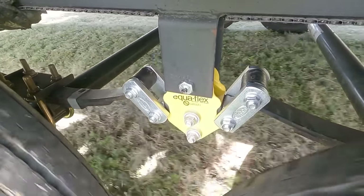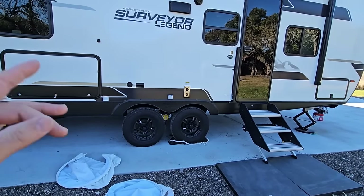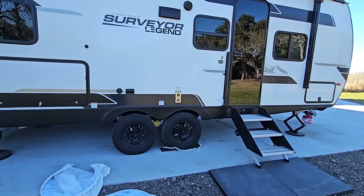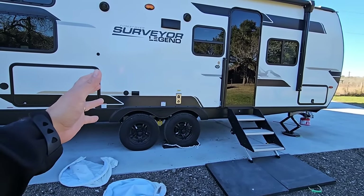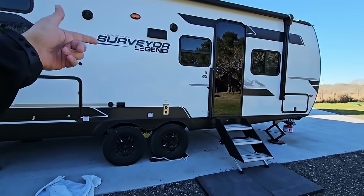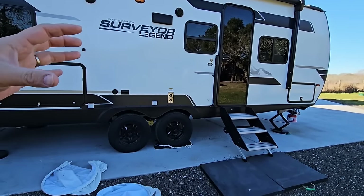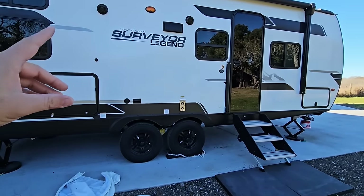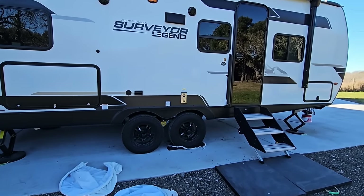For off-roading or giant potholes it will add some shock dampening but won't make a huge difference — things will still fall over. Where it really shines is pulling down the highway and reducing subtle vibrations. Another question: am I going to balance the tires? Absolutely. Get them balanced at a Discount Tire or whoever works on trailers in your area. Balancing reduces vibration and uneven wear on the RV, just like on your tow vehicle — you just don't feel it since you're not riding inside a towable RV.